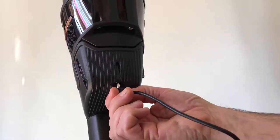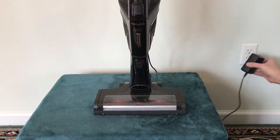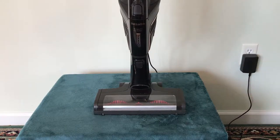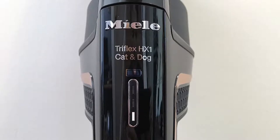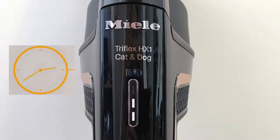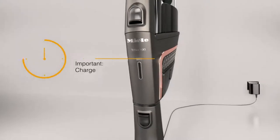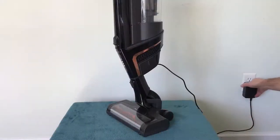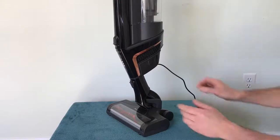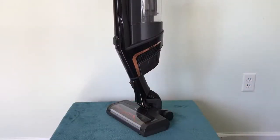Plug the charging cable into the charging socket, then plug the charger into an appropriate wall outlet. The battery will begin to charge. As the battery charges, the charge indicator LEDs on the Triflex vacuum power unit will illuminate progressively. Once charging is complete, unplug the charger from the wall outlet and the battery. The vacuum will not turn on if it is plugged into the charger.